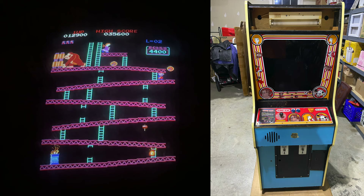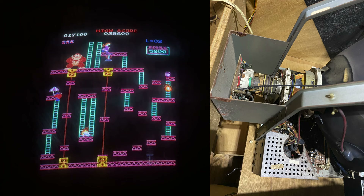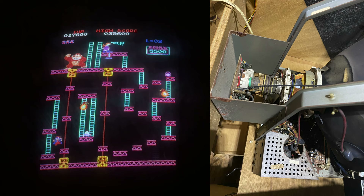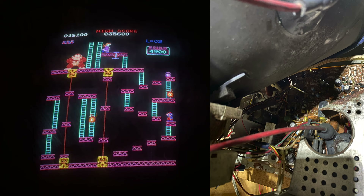I was also able to get a control panel from the same seller. He had a spare one, and the bezel was actually already on this cabinet just swapped around so you couldn't see the artwork. Turning that around, it had the original marquee light fixture. The seller also gave me a Sanyo 20EZ Nintendo monitor, which is the correct original monitor for this cabinet. This thing was also kind of filthy though — the chassis had years of dust, grime, nicotine, and whatever.